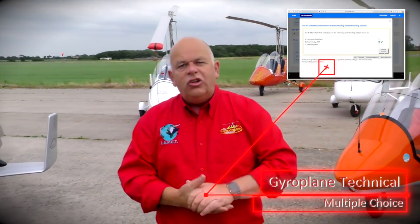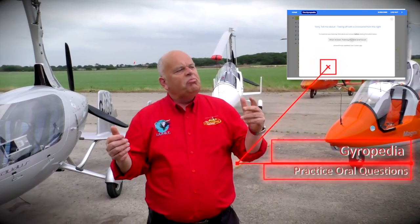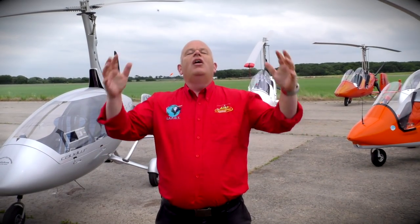You also need a method to test yourself, so that you know what you have learned and what may have slipped from your mind. There are different sets of questions in the Gyropedia. Firstly, there are the multiple choice questions, which give you a quick and easy way to test facts — you really should answer all of these as you go through the topics. Then there are the oral questions, which will be asked by your instructor and your examiner when you sit the skills test — questions like, 'Tell me about taking off in a crosswind from the left.' You can rehearse your answers, and if you follow the process and truly understand them, you will develop great pilot instincts right from the very start.